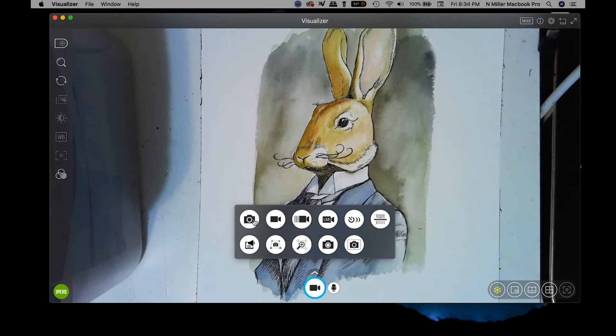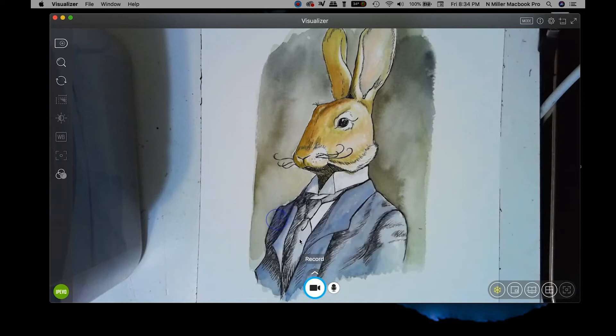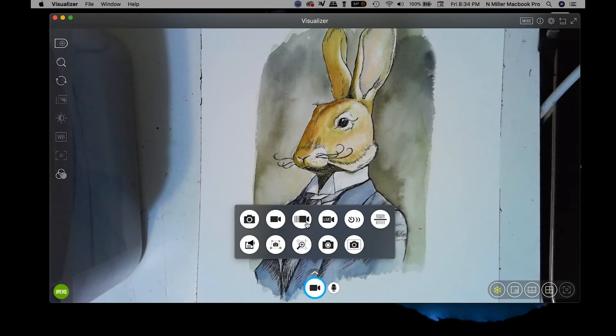Video is definitely the option I use most. When I'm doing any drawing or art demonstrations I use this. When you click it the icon changes, and when you click it again it starts recording everything you do and produces a video file.